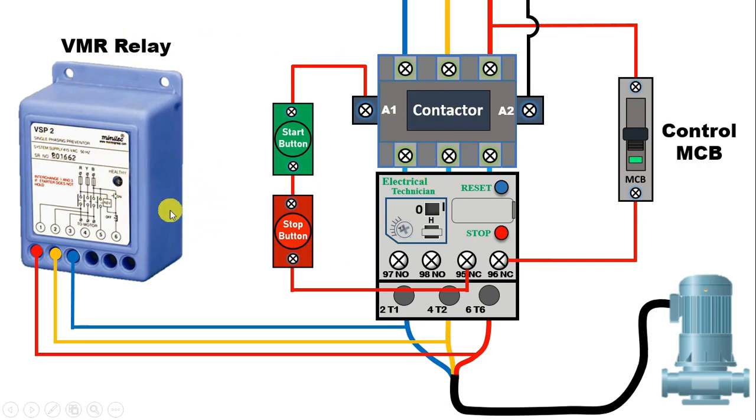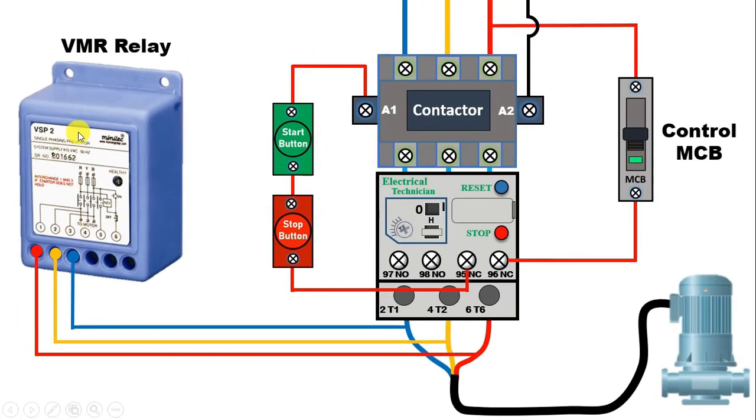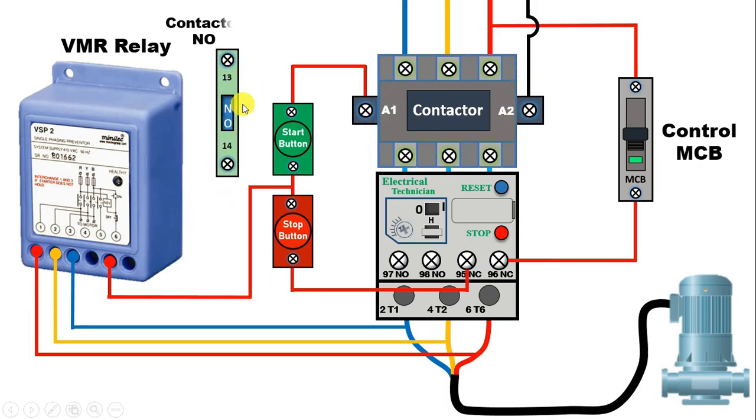But still, the connection of the VMR relay is left. For this, what you have to do — the holding circuit we have, with this holding circuit, we have to use the auxiliary contact of this relay. In this VMR relay, terminal numbers 5 and 6 are the ANO contact. This ANO contact needs to be used. With the output terminal of the stop push button, connect one wire and connect the other end directly with terminal number 5. From terminal number 6, power will be supplied to the ANO terminal of this contactor. With this 6 number terminal, connect one wire and provide input supply to the ANO contact of the contactor. From the output terminal of the ANO contact, connect one wire with the output of the start push button. So this circuit is the holding circuit, and the ANO contact of the VMR relay is connected in series with it.